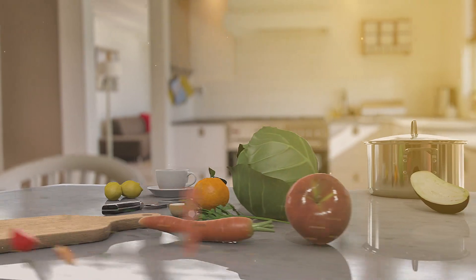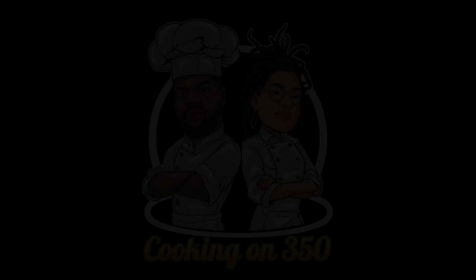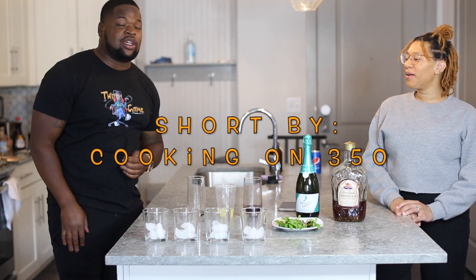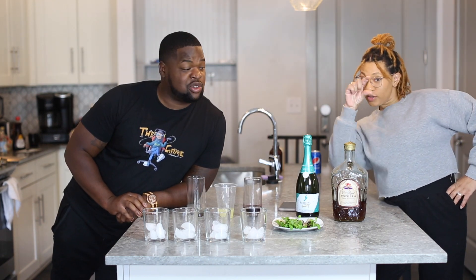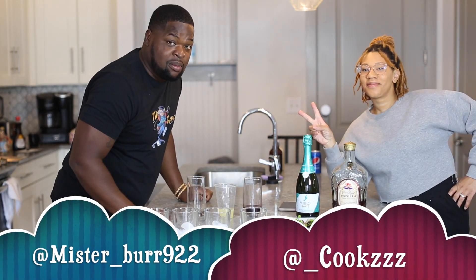Cooking on 350, just for you. From us to your homes. We've been cooking on 350, hosted by Cookie and Vince. Welcome back for another episode of Cooking on 350. This is going to be a special episode — another short where we make a special drink just for you. We're your hosts, I'm Vince and I'm Clips. Welcome back!